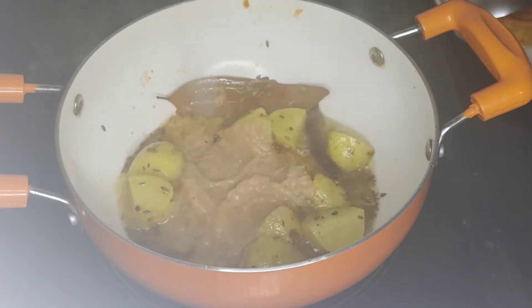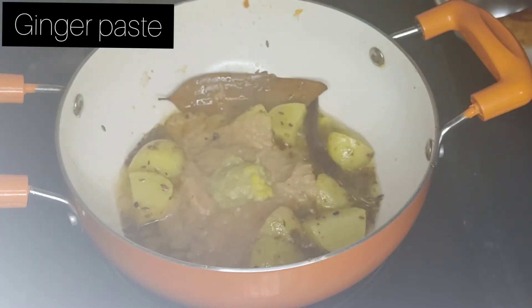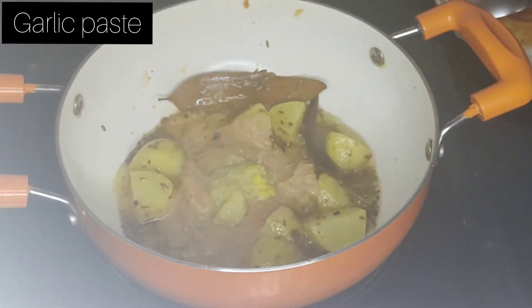Now we can mix the cake with the rice cake. We have chicken with the rice cake.